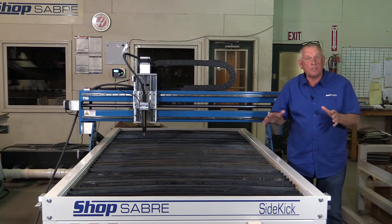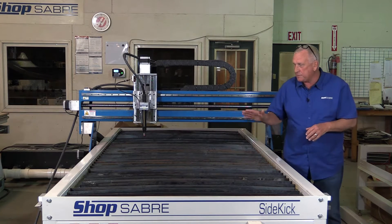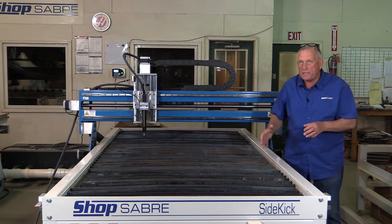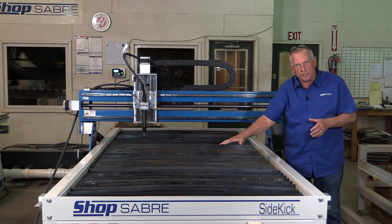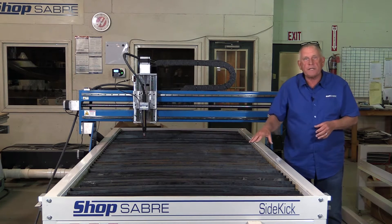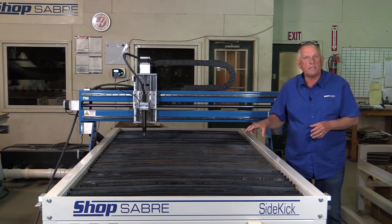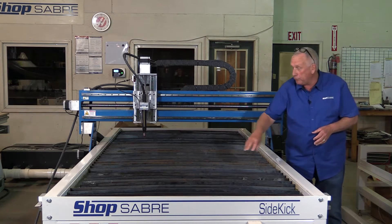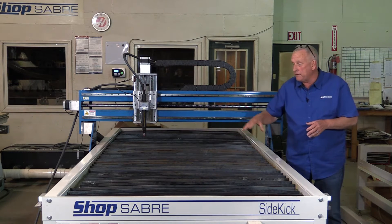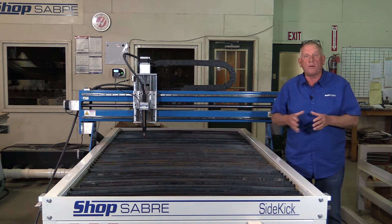The way a plasma machine actually works is real simple. You have a table surface, and this table incorporates some slats which are sacrificial — they actually get burned up occasionally. They're flexed into a radius to make them stiff, and that's what supports your material. Then the torch actually cuts the parts out. We offer these tables in three configurations: the liquid table, which is the most popular — the liquid in here is actually a product we developed called Plasma Defense — and also a downdraft table and a blow-through table, depending on your needs.